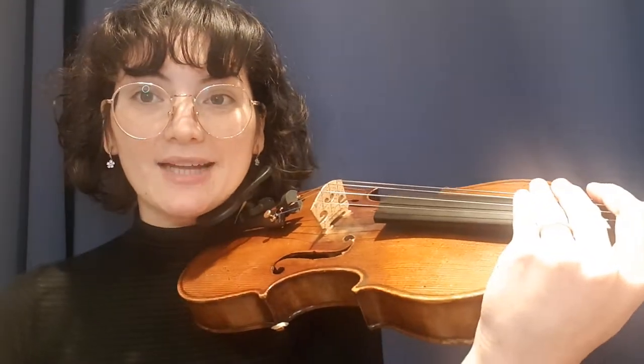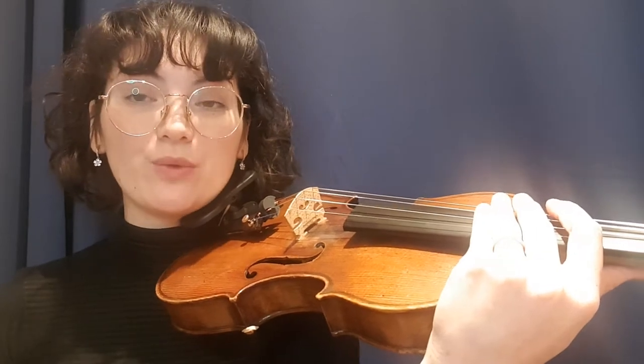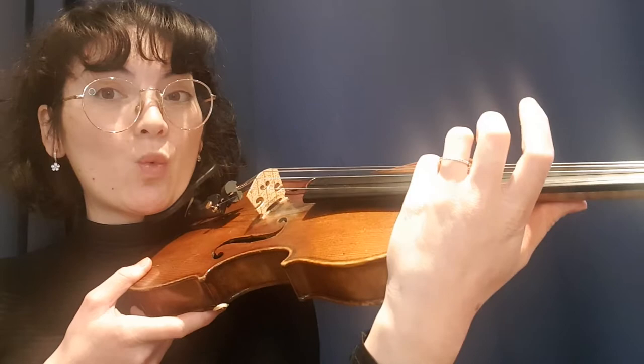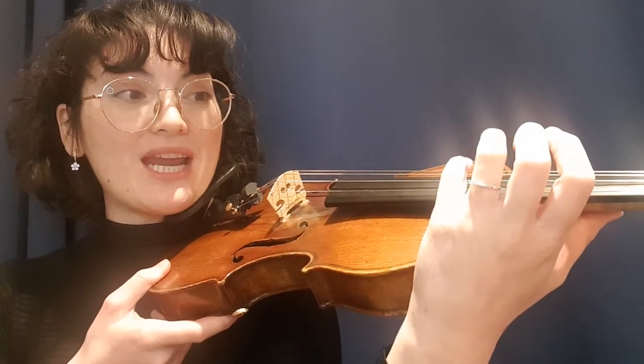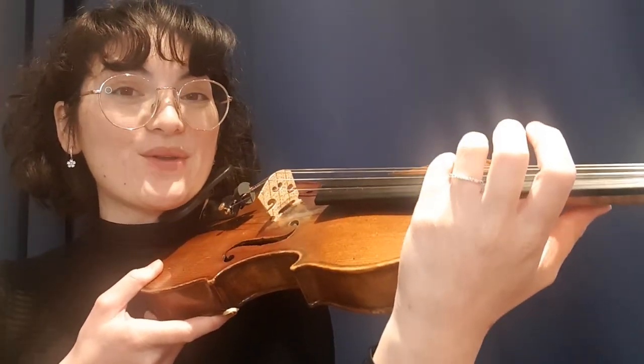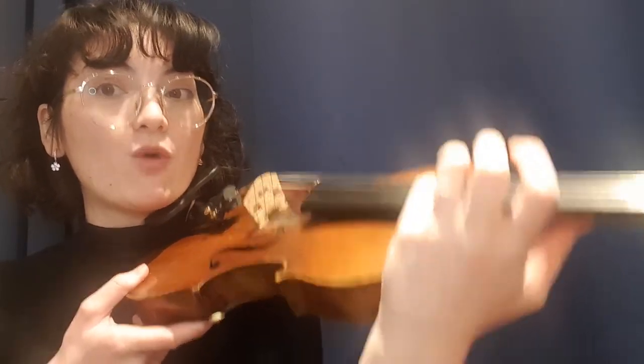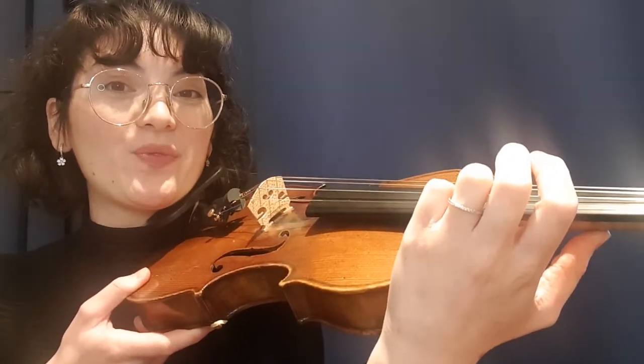Okay, let's practice. We're going to count for 4 beats and on beat 1 we will play our E string with whichever finger you choose. Are you ready? 1, 2, 3, 4, 1, 2, 3, 4, 1, 2, 3, 4.